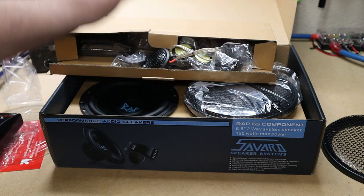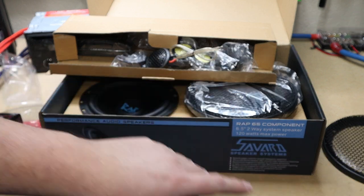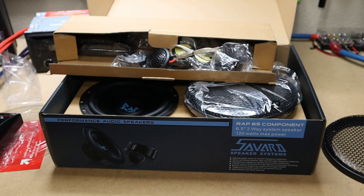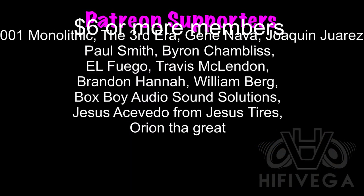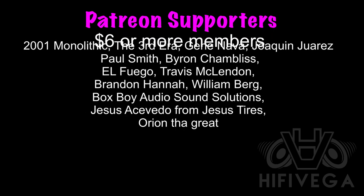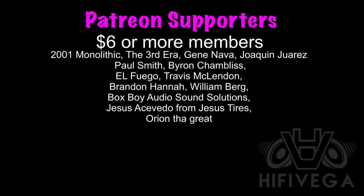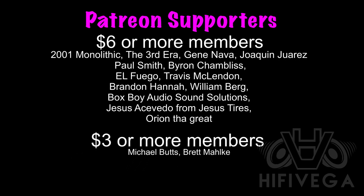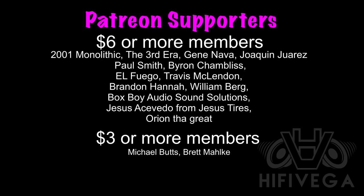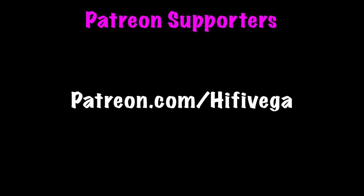I'm going to give you guys a sound sample once I do the install — be on the lookout for that. Make sure you like and subscribe and do all the YouTube stuff. Let me know what you think about this component set in the comments. Let's keep the conversation going. I appreciate all my Patreon supporters, especially the six-star-or-more members: 2001 Monolithic, The Third Era, Gnava, Joaquin Juarez, Paul Smith, Byron Shambliss, El Fuego, Travis McClendon, Brandon Hannah, William Berg, Boxboy Audio, Sound Solutions, Jesus Tires, and Orion the Great. You can find me at patreon.com/HiFiVega.